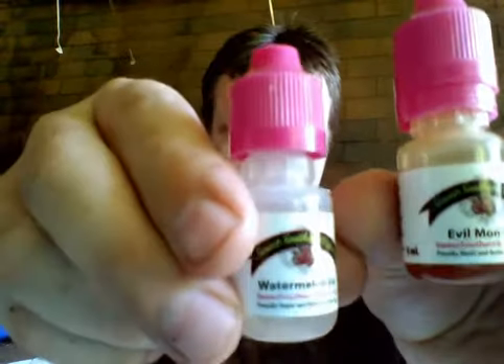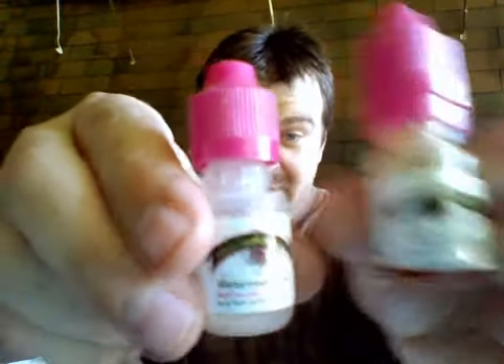Good morning, thank you for tuning in to my first of what I hope is many video reviews to come. Today I want to review two juices that I got from a company that I've purchased from many times. They're called Sweet Southern Vapes, and the two flavors I wanted to do today are Evil Monkey and Watermelon Ice.